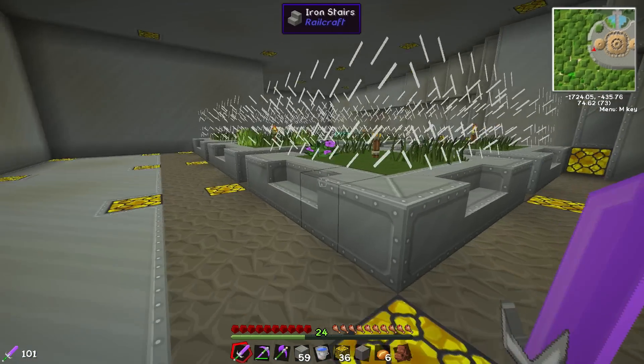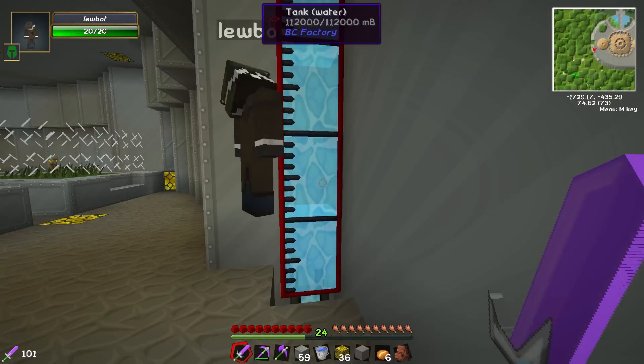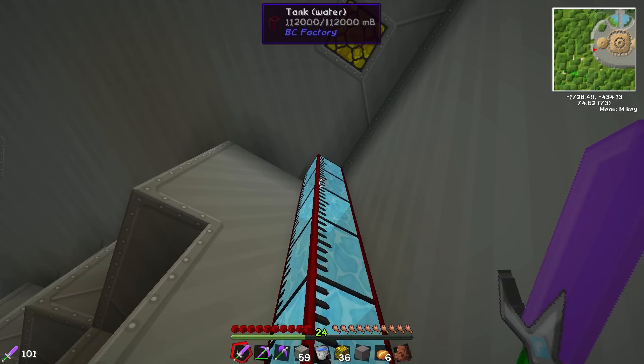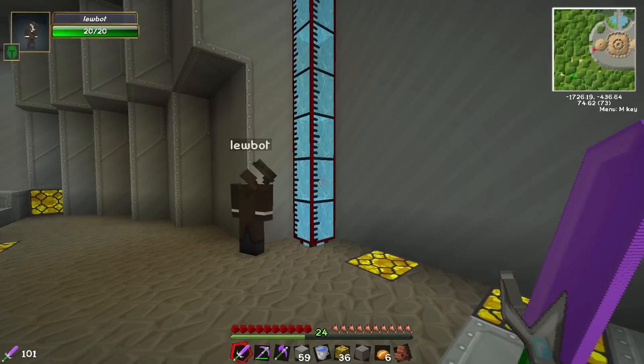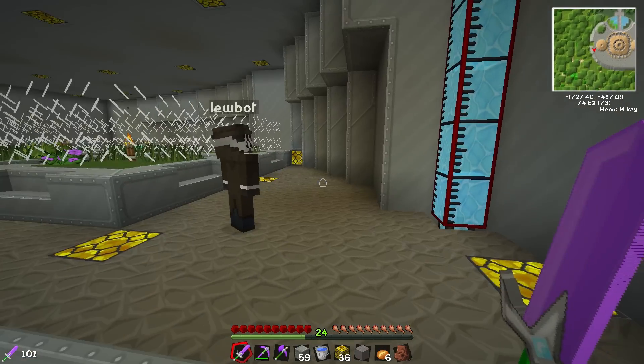The water in there is actually compressed, it's under pressure so it looks like a little bit, but what's in there will easily fill the entirety of the tank that we're going to make.